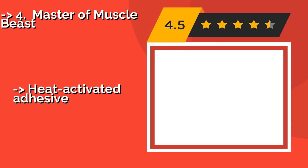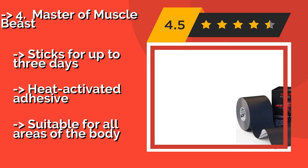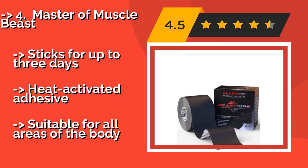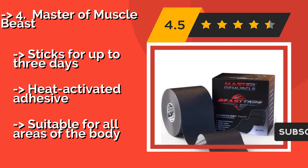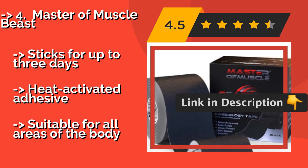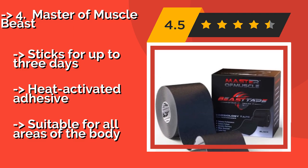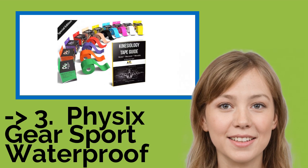Number 4: Master of Muscle Beast. Master of Muscle Beast at about $8 claims to help relieve pain, aid in recovery from injuries, and enhance on-field performance without digging too deeply into your wallet. It is a great alternative to braces as it flexes with every movement and sticks for up to three days thanks to its heat-activated adhesive. Suitable for all areas of the body.